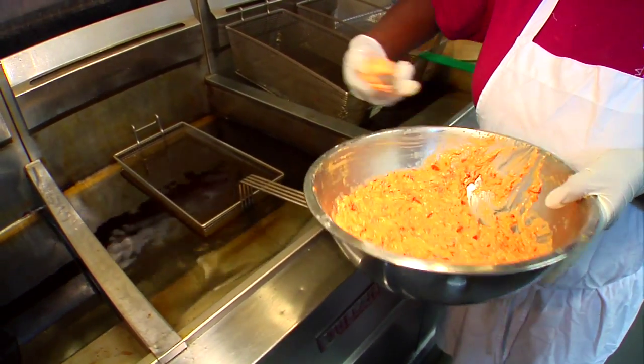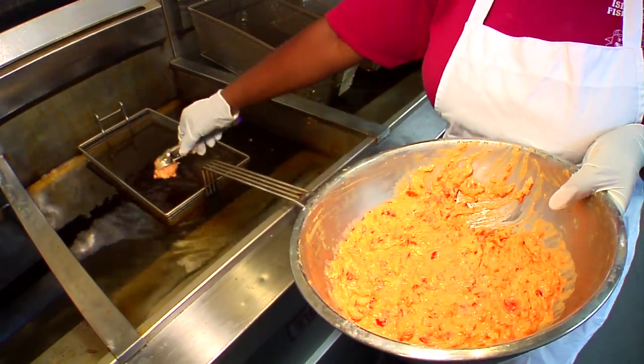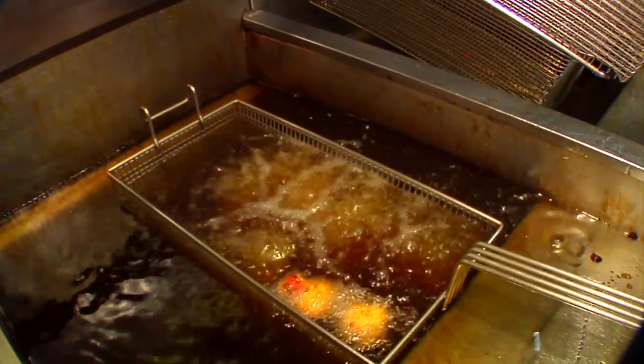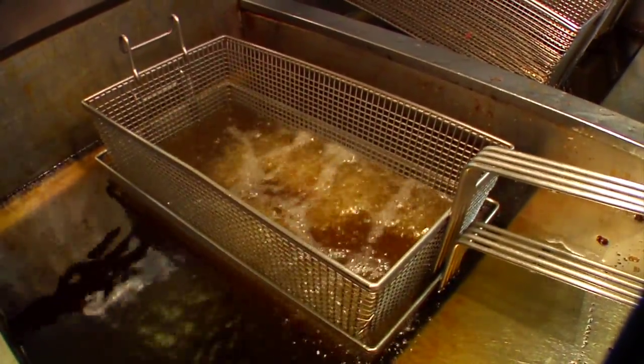Here we have the batter about to go into the fryer. As you can see, it's a liquidy state, so we actually use a scoop to place it into the oil. Once placed into the oil, it will try to float, so therefore we keep it submerged with another fryer basket.